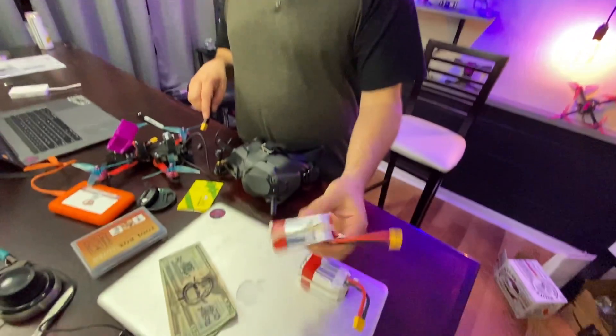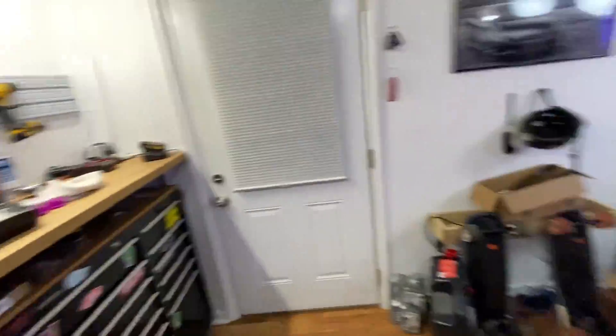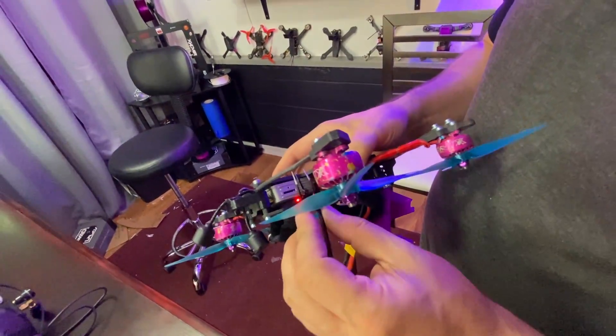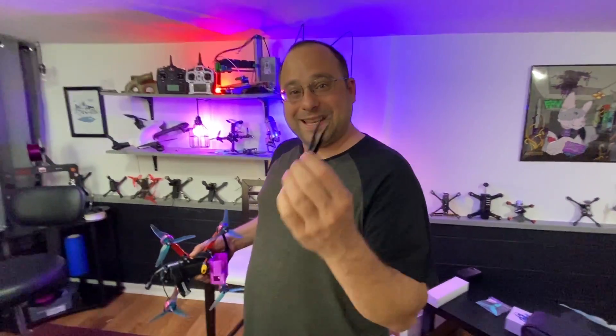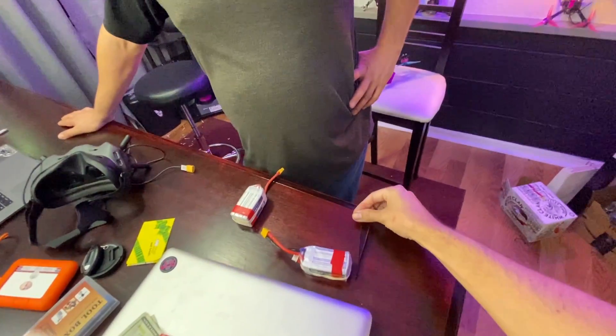I'm going to plug in a battery. These goggles aren't bound to this quad — these are my spectator goggles. Let me see if I can bind them. You just poke that bind button and poke the other thing — it's very easy, just a pain that you need something pointy enough. I used a Sharpie... and I think I just smoked that air unit. I legit just smoked that air unit. Did you see how much fire came out of it? I think it's fine — I bet it's fine.